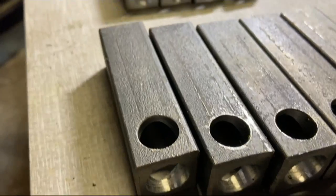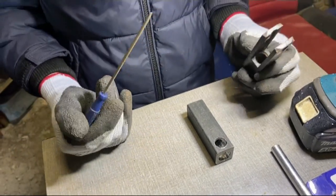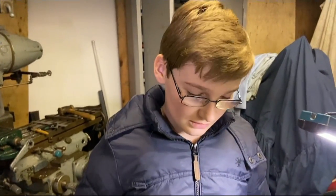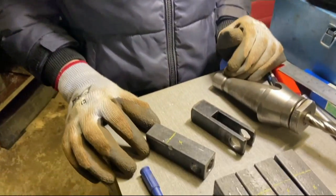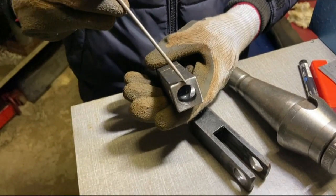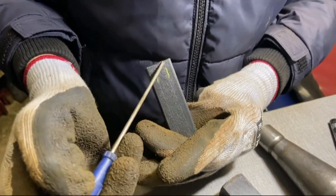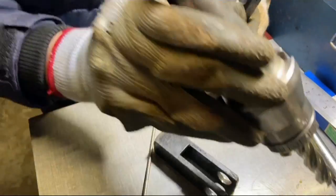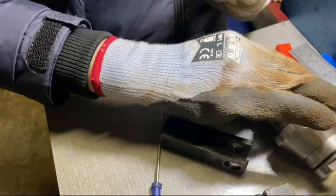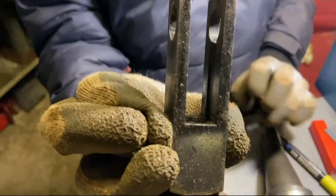The next job after that will be to cut this slot and we've got to do a bit of thinking about how we want to cut it and where we want to cut from. We've decided that to cut the slot we're going to do multiple passes. On the first one we're thinking of cutting down this side, then on the second one we're going to cut down this side, and on the third one we'll have it vertical and we'll use our mill cutter to go straight through, so the bottom part that we've marked is flat.